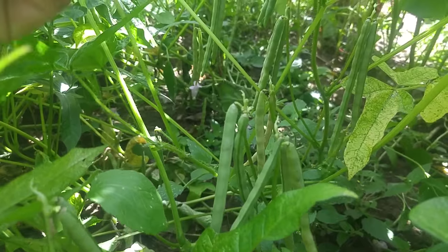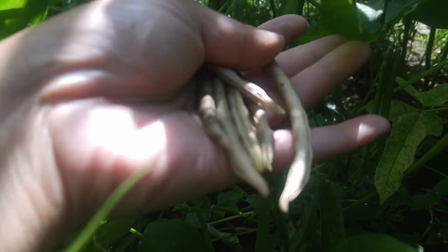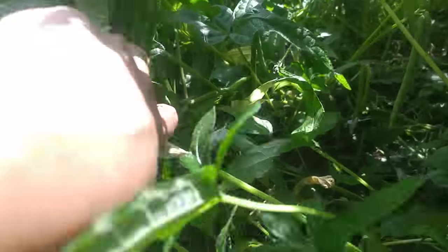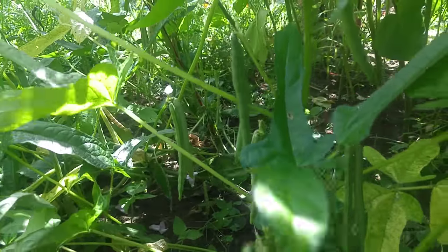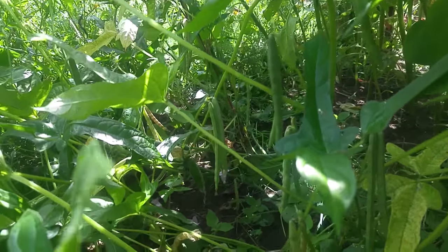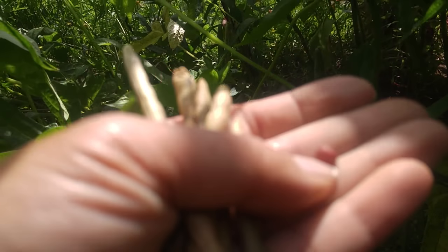We're going to open it up and see what's inside — what color the beans are. Today I'm harvesting and there are a lot of them. Look at all these beans — they call it Vase beans. Oh, I can see what color it is because it's red. So basically that's what the bean is — it's red.